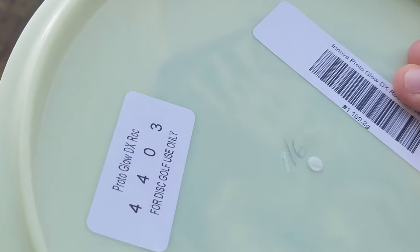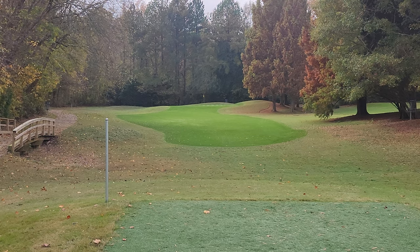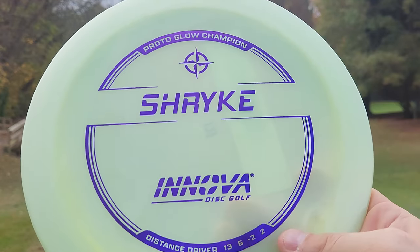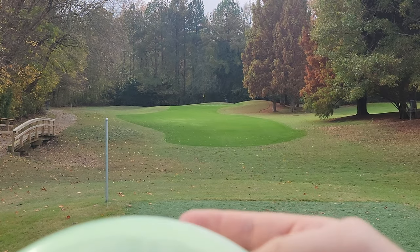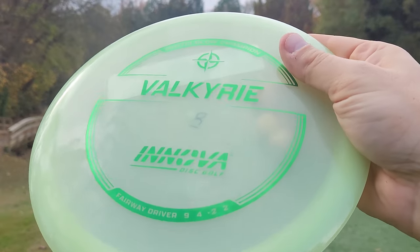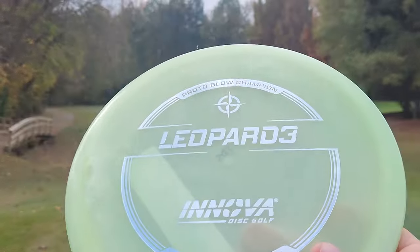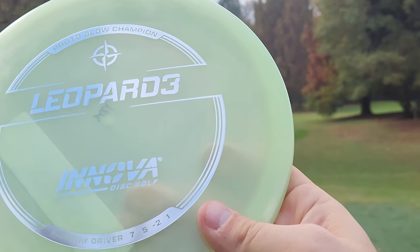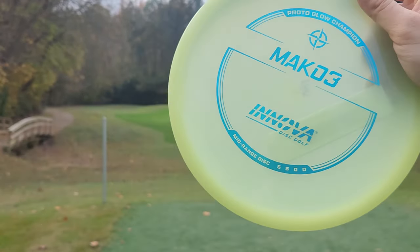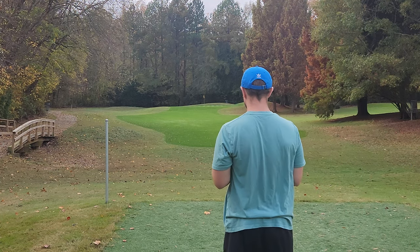So I've got two Innova Glow Rocks — a 169 and a 173. We've got a Shrike which has like a Blizzard-y bubble rim, which none of the other ones have. So I'm wondering if all of these came out with the Blizzard rim. We've got a Valkyrie. All of these Proto Glows have a really nice dome to them. We've got the Turn — nice dome. They're all like poppy topping, which is absolutely incredible. We've got the nice Leopard 3 — absolute beauty. We've got the Mako 3.